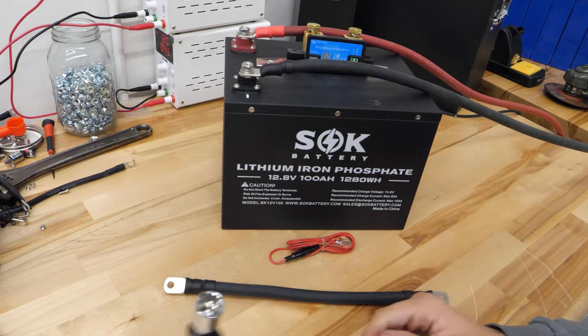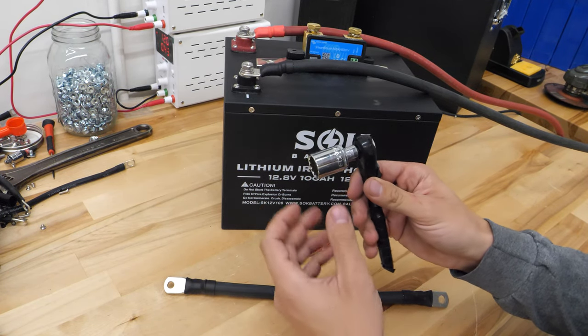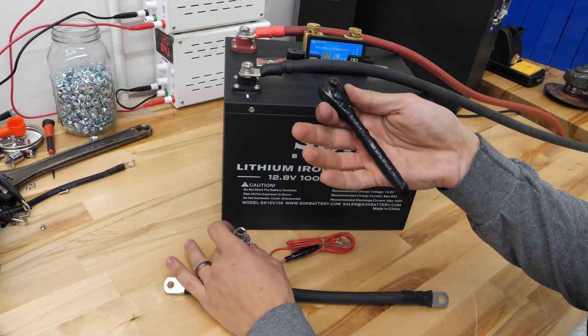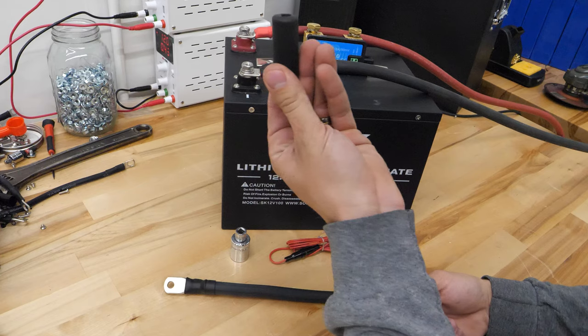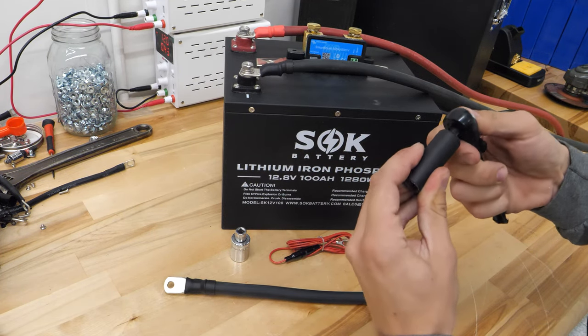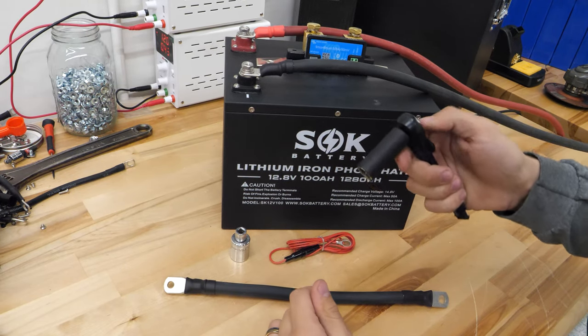First things first, we're going to need some tools. I have a 17mm socket and adapter on my handy quarter inch drive ratchet that is covered in electrical tape for safety reasons. And then I have a 14mm that is also insulated. Whenever you're working with batteries, it's best to work with insulated tools.